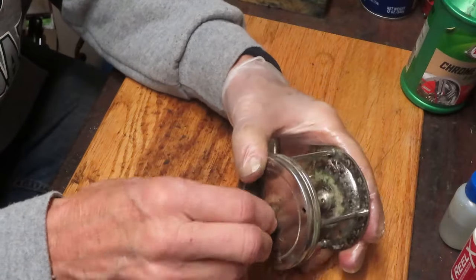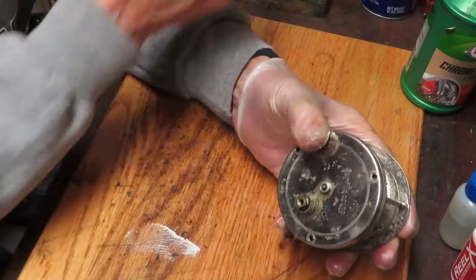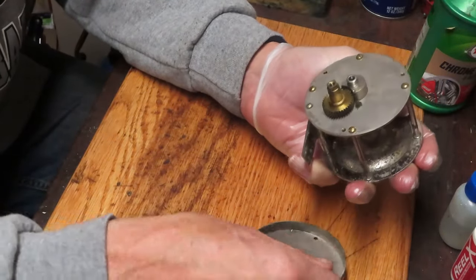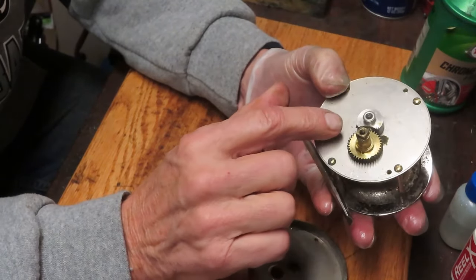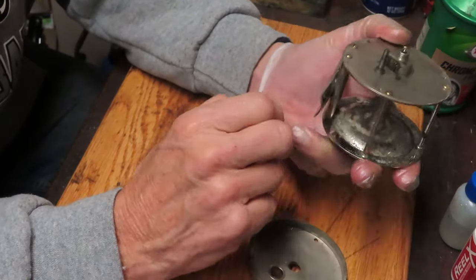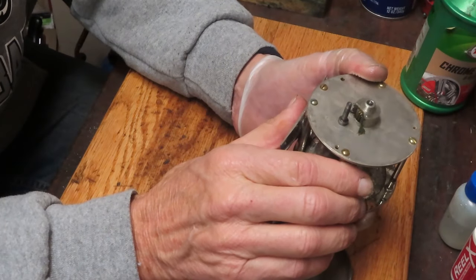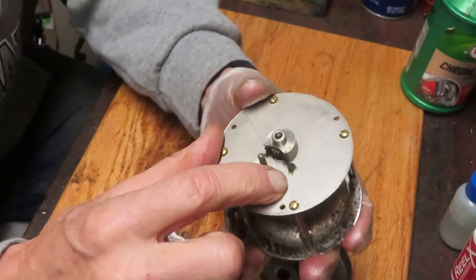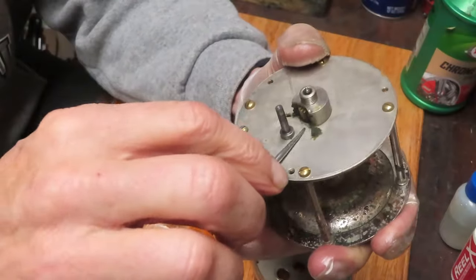With the three screws removed we should be able to remove the side plate - except we have to take this little cap off first; this is your spool adjuster. Now we can remove it. As I mentioned, at its simplest, a big gear turns a little gear which is on the spool right there - that's all that's happening with this reel.